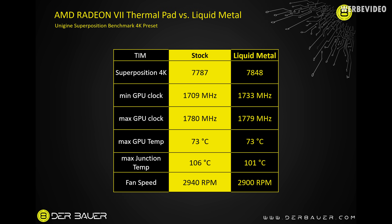Maximum GPU clock boost stayed essentially the same — 1,780 MHz versus 1,779 MHz — not really worth mentioning. Maximum GPU temperature stayed the same at 73 degrees Celsius, which makes sense because it's a temperature-controlled fan, as we can see from the fan speed: stock was 2,940 RPM max and liquid metal was 2,900 RPM, so there's a very small decrease in fan speed which should also slightly decrease the sound level. What I noticed is that the hot spot or max junction temperature decreased by 5 degrees Celsius from 106 to 101, which is surely a good thing.